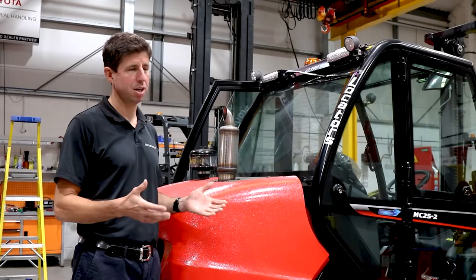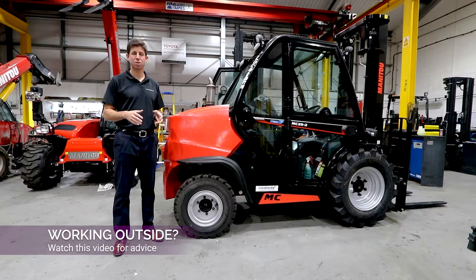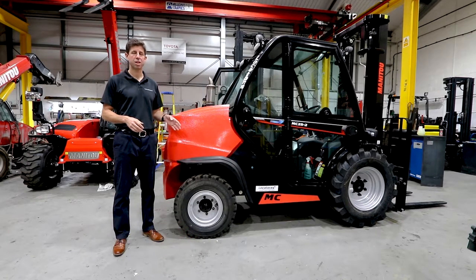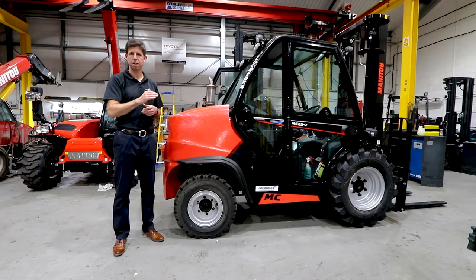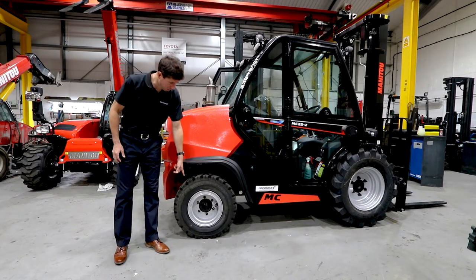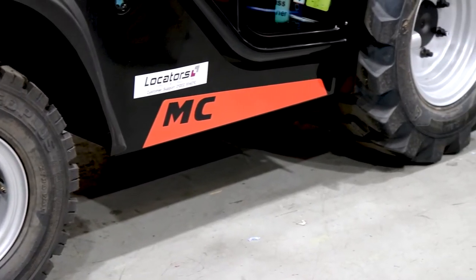What to do if you're not working on a nice smooth warehouse floor or a flat concrete yard is you can move on to this type of machine, which is a semi-industrial machine. These are available in two and four wheel drive. This is a Manitou, a two and a half ton capacity truck rated at 500 millimeter load center, so with a one meter deep load it will pick up two and a half tons up to a certain lift height and then start derating like a normal counterbalance truck. You can see very obviously the main difference is it's got big chunky tires that will cope with rough ground and mud.